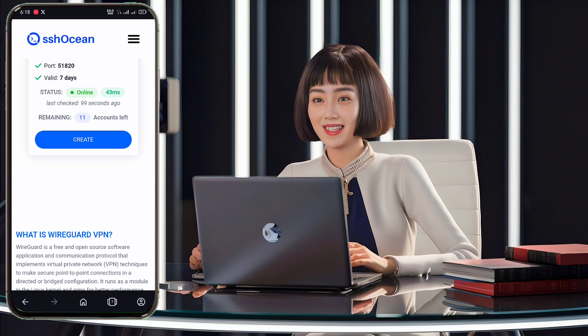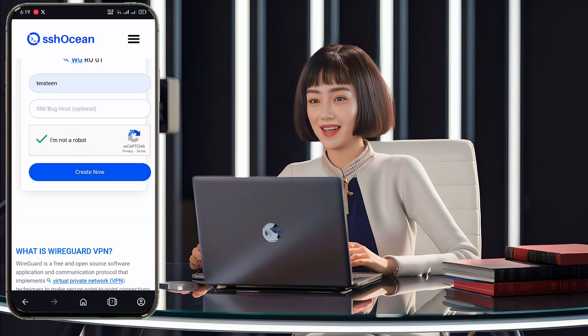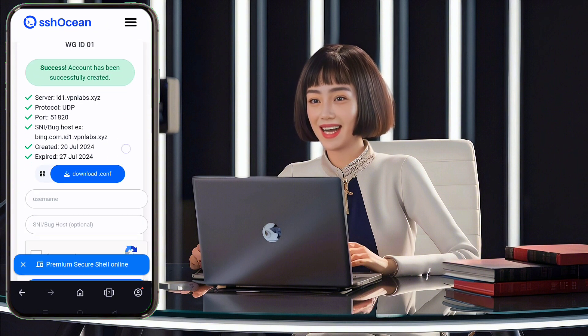Fill in your desired username, complete the reCAPTCHA, and click Create Account. Your account will be created in seconds. Don't forget to download the WireGuard config file for later use.